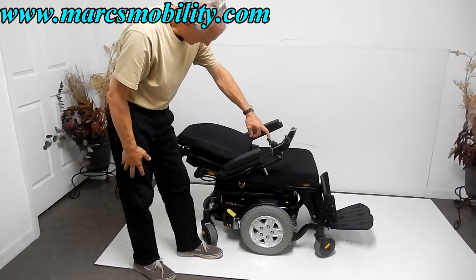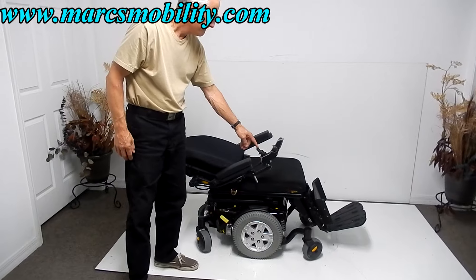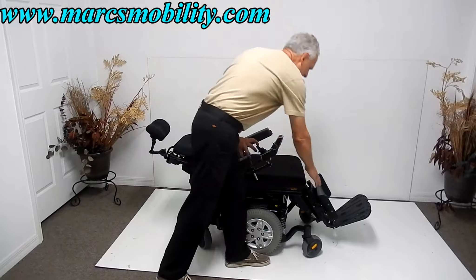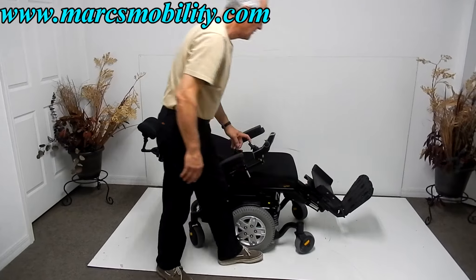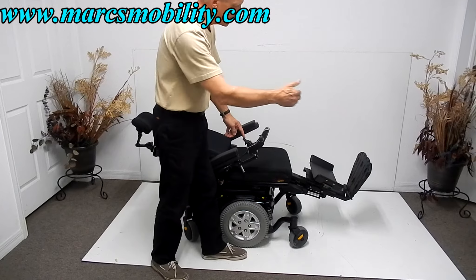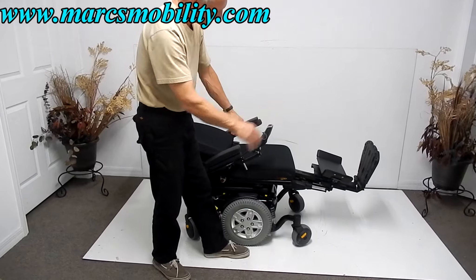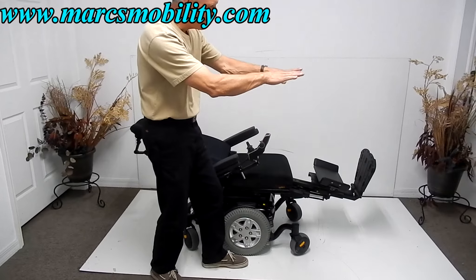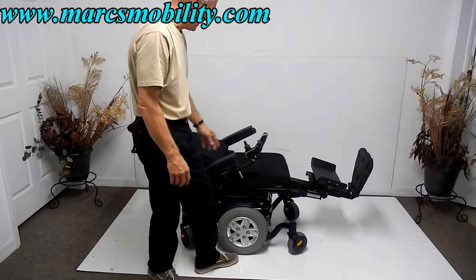And the legs — I'm going to do the legs right now also. The legs go up. You have calf pads here with guards on each side to keep your legs from falling off the foot plate. These electric legs can also be extended out depending on your height. You can see how they're going out right now — they'll go up and then out a couple of inches to give you a little more length.